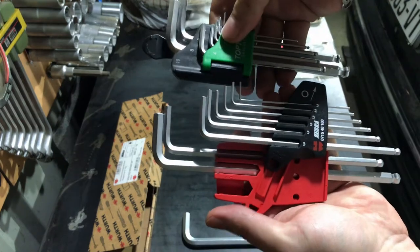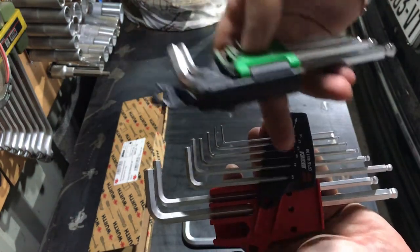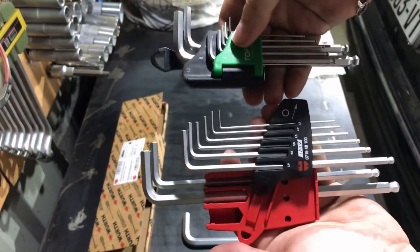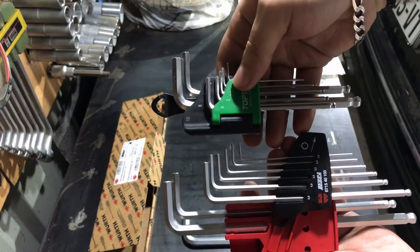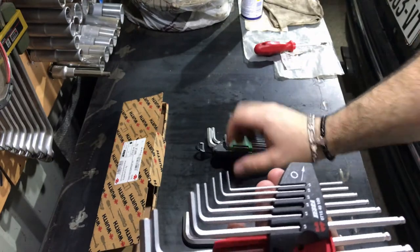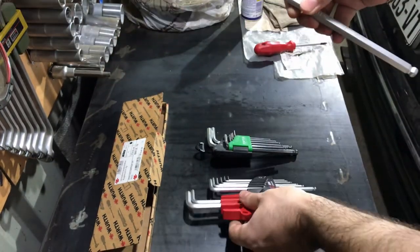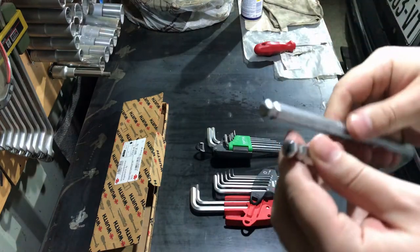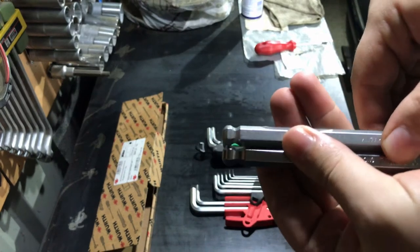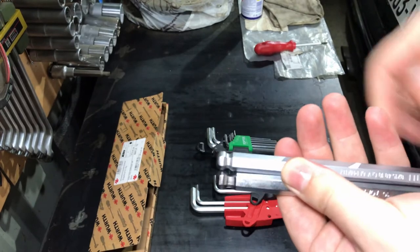Also, when you take it in your hand, the Wera one is much, much heavier than the Top Tool one. I think the steel on the Wera is better compared to the Top Tool. At least, I want to say that overall, if you are ready to invest in quality Allen keys, go and buy this Wera set. Some of them are still available in the UK on eBay.